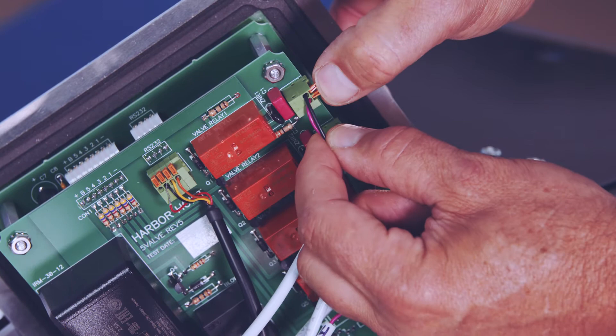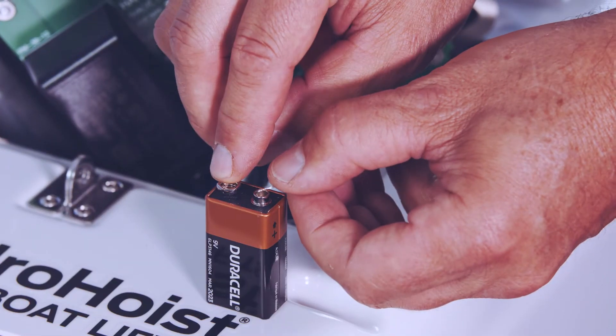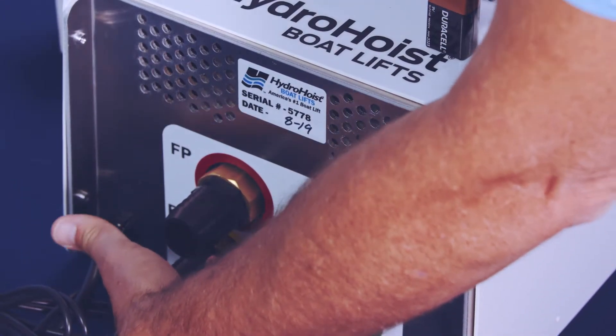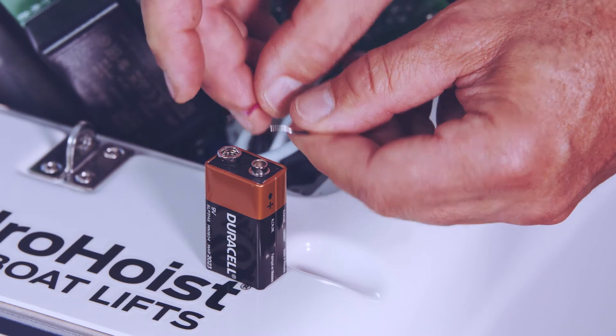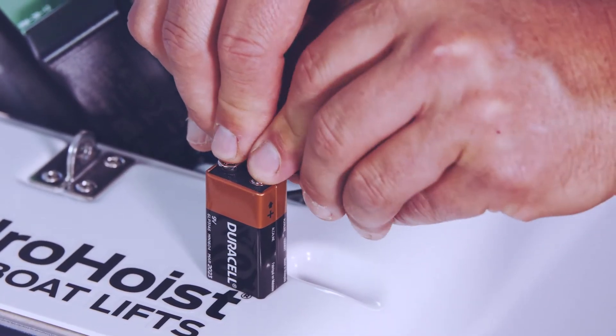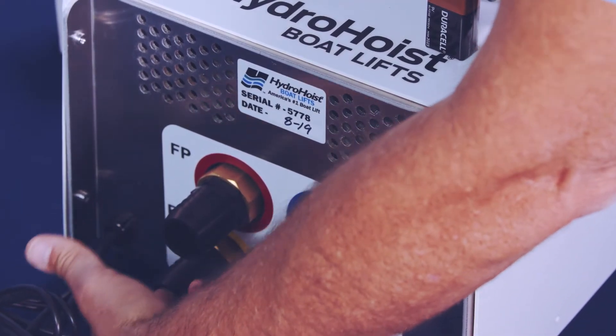Push the orange levers to release the valve wire leads. Using a 9-volt battery, connect the valve wire leads to the poles of the battery. If the valve does not open, then reverse the wire leads on the poles of the battery. If it still does not open, then you have a bad valve and need to replace it. If the valve opens, then you have a bad control module PCB.